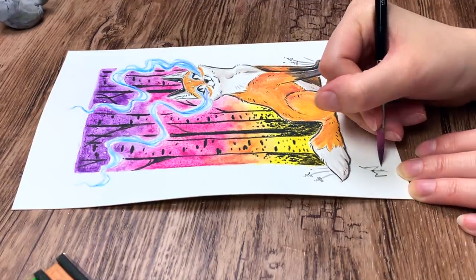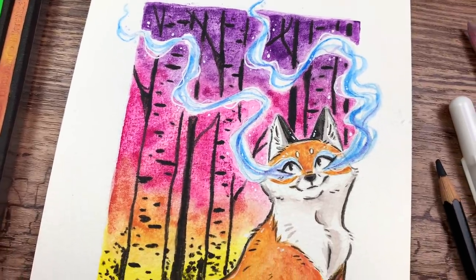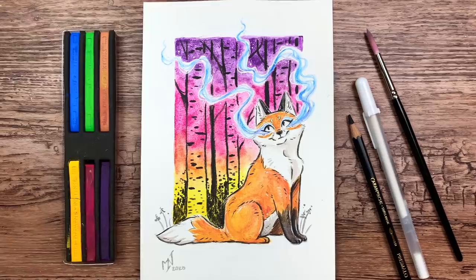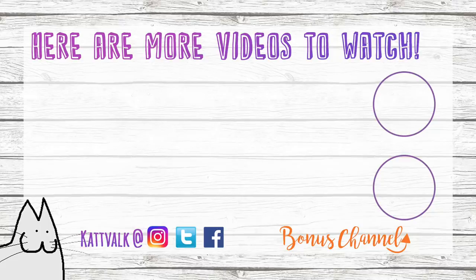Let me know what you think of it! I hope you enjoy this painting — it will be available as art prints and other things in my shop, so feel free to check that out. Also check out Scrawler Box if you'd like to try out some art supplies for yourself; I can highly recommend it. Thank you so much for watching, don't forget to subscribe to my channel if you haven't already, and I hope to see you next time. Keep drawing, my happy cats — bye!